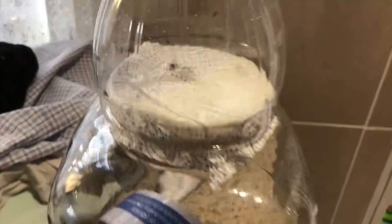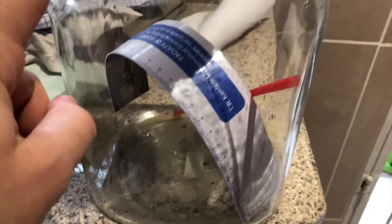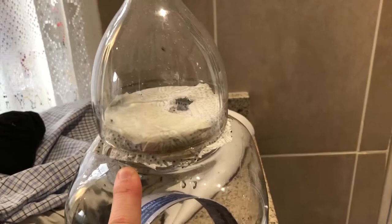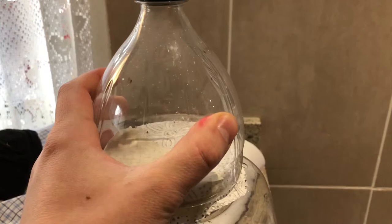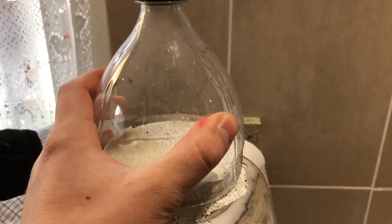Here is an update on the fruit fly culture that we have growing. I moved them into this container because I needed the other container for videos. We've got quite a few fruit flies growing now. I have some in the fridge cooling down and I'm going to move them into this container, so hopefully we get a good culture started. We can do an interesting video on the trapping mechanism of plants very soon. Hopefully this is the last update - see you guys, bye!